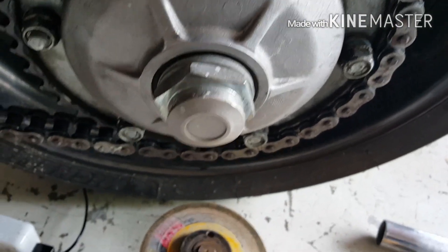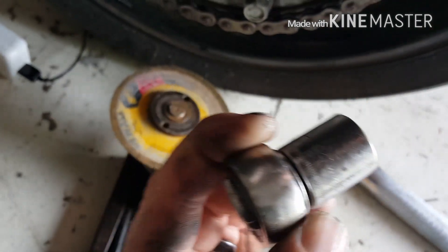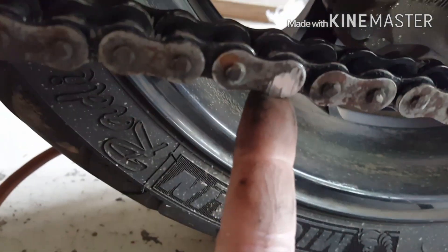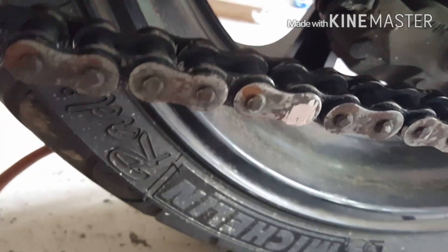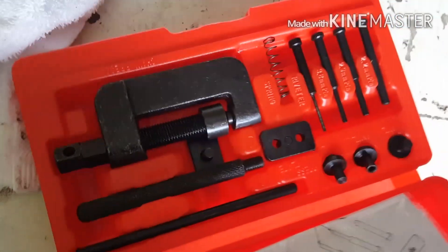So you get to the back. The back is 17 millimeter. Get yourself a cheater bar, take those loose — lefty loosey, righty tighty. Once you get all those loose — but not too loose — grind off the master link so you can take your old chain loose. You can either cut through it; I got a zip disc I use religiously, so I just ground it off. I also have a breaker tool that I'll be using on it just to break it loose.